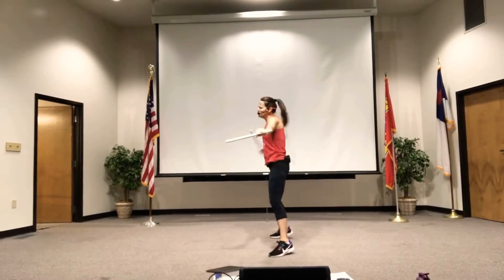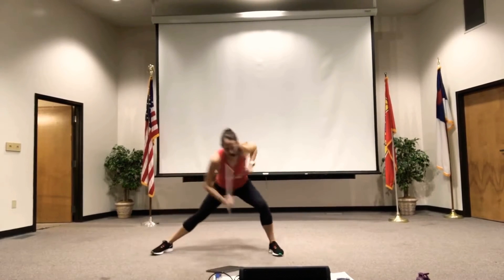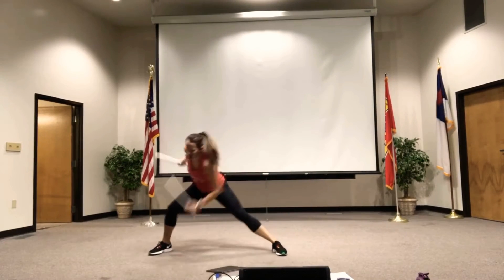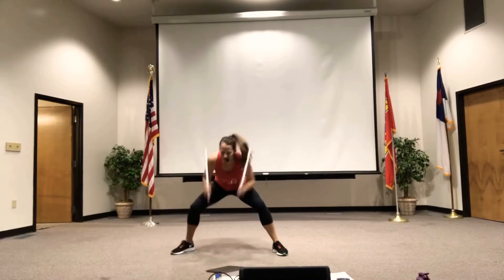Let me show you. Alright, deep side lunge. Two, two. Single, single, single, single. Two, two. Single, single. Two, two. Single. Right here to the middle.